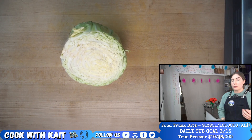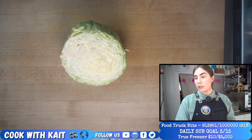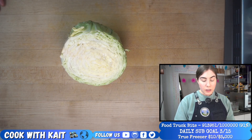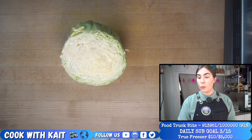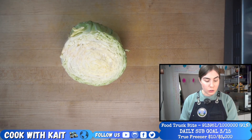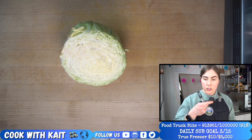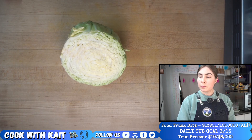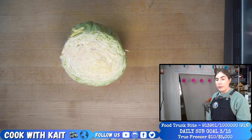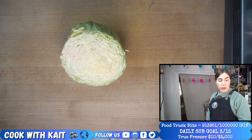Usually the rice kernels start out translucent — they're kind of see-through. As they toast, they will go more white colored and you won't be able to see through anymore. That's how you know the kernels are toasted. It also smells a bit nutty as well. So usually those couple of signs let me know it's time to add the water, and then usually a nice sizzle when you put the water in.